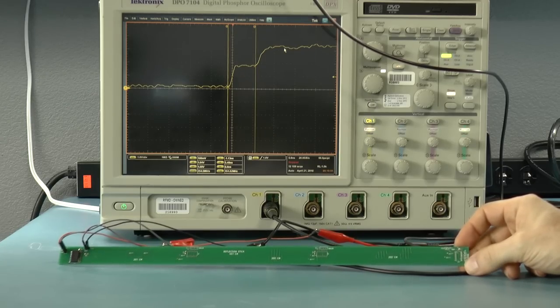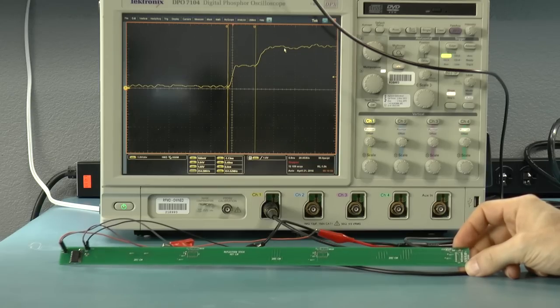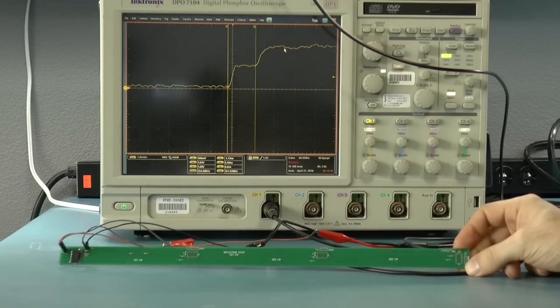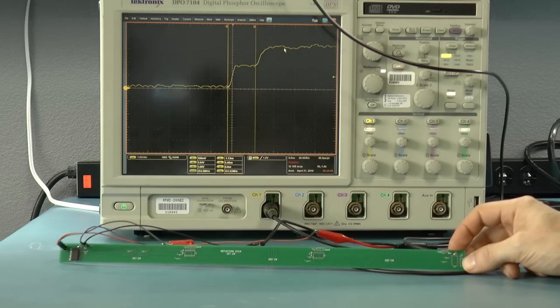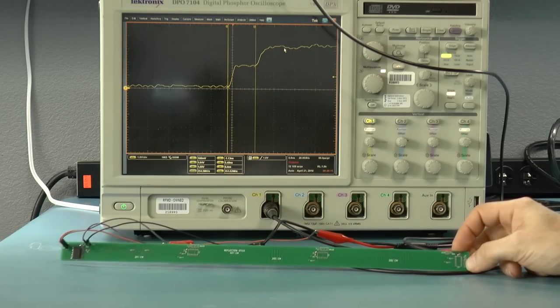It turns out to be 60% light speed instead of 50% light speed, so the electrical wave is traveling a little faster than I thought it would. Remember that the speed of an electrical wave on a transmission line is dependent on the epsilon sub r coefficient of the transmission line. And that means that instead of something like 4, it's maybe a little less — maybe 3.8 or something like that.